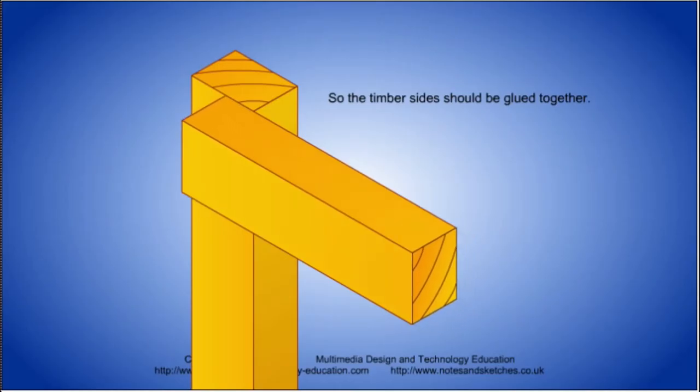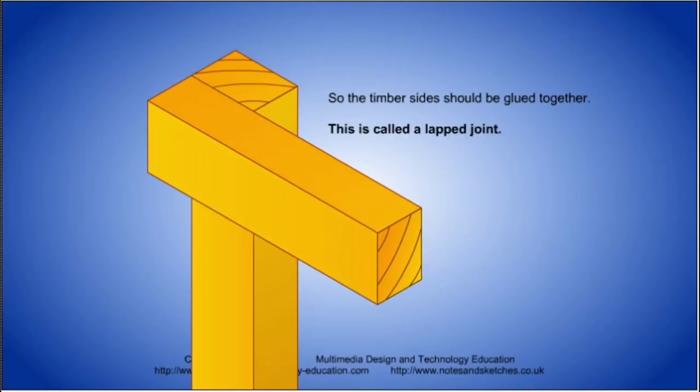So instead of gluing to end grain, designers find ways of gluing the sides of timber together. Overlapping two pieces of timber like this makes a stronger joint, but the parts are not flush.